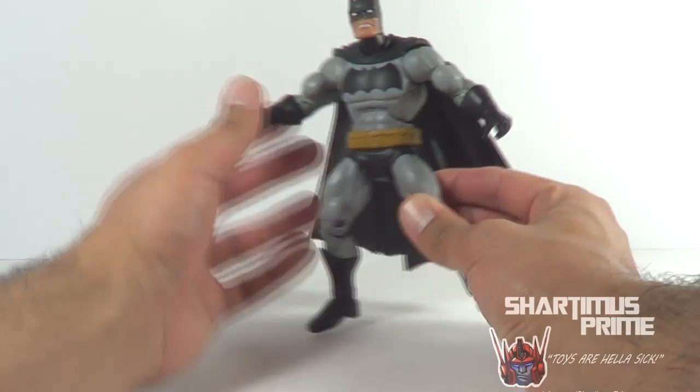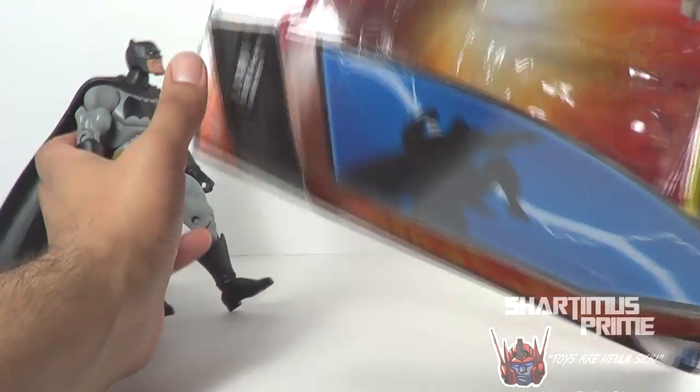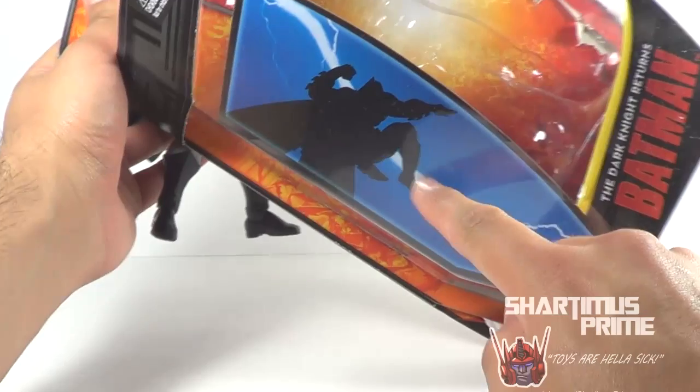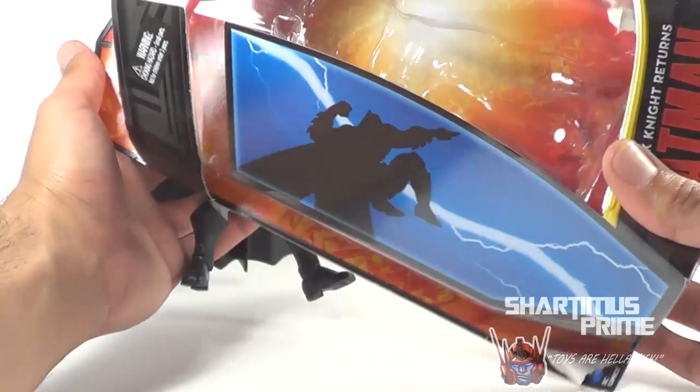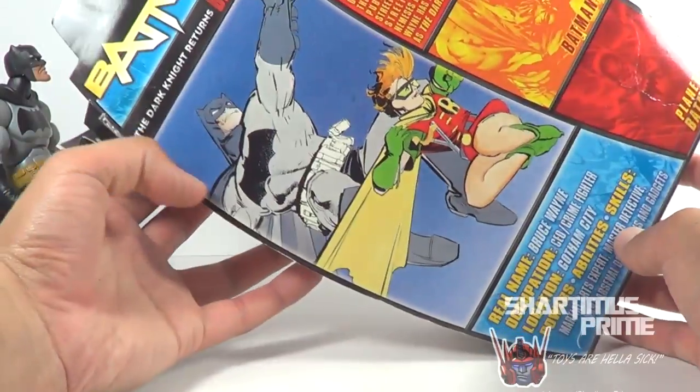One thing that does suck about the articulation though is that you cannot get him in his iconic Dark Knight Returns pose — you know what I mean? This picture right here — you can't get him in that pose, the articulation doesn't really do it. I'll have a picture at the end of the video, and here's the back of the box right there.